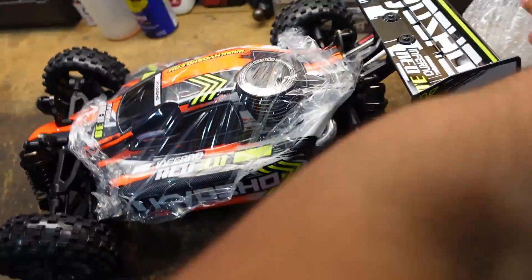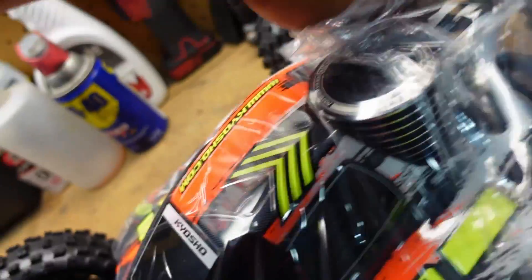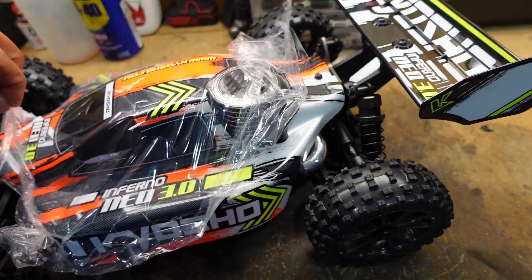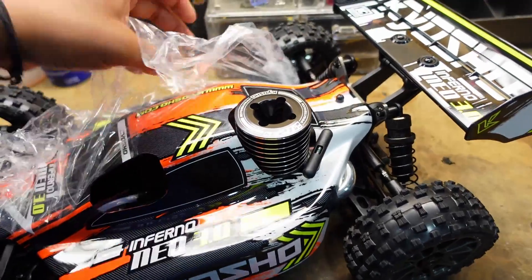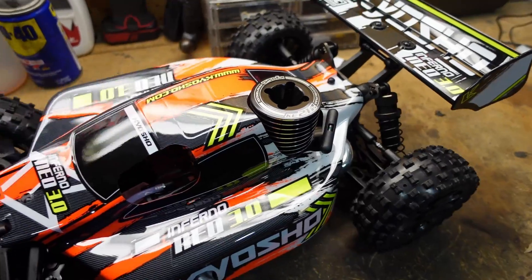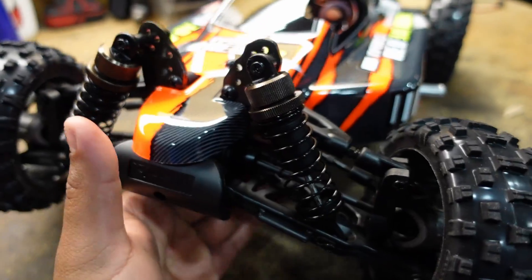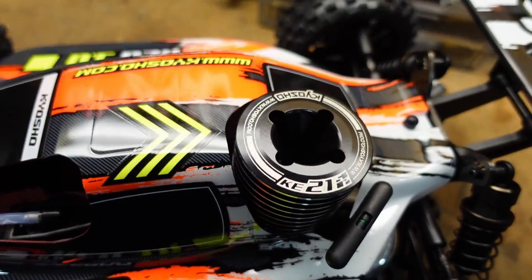Here we have the main car. I actually like the orange — it's growing on me. Let me take these body pins off. Nice and shiny — it's a shame this thing is going to have to get dirty. Look at that, it's a very pretty car. The orange is really growing on me. Here are the shocks — pretty big. They weren't lying about the big bore shocks. Here are the wheels, and the engine is pretty big too.